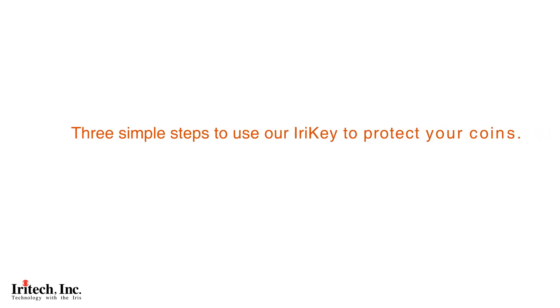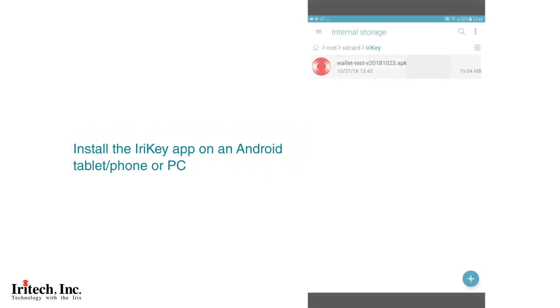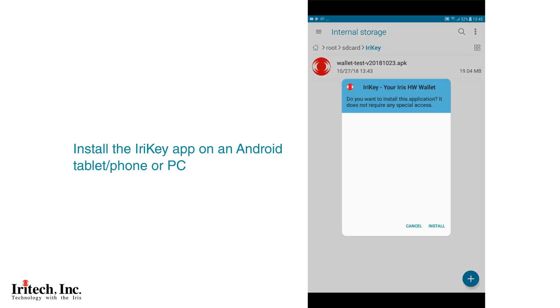Three simple steps to use iReiki to protect your coins. Step 1: install the iReiki app. Download the iReiki app and install it on an Android tablet, phone, or PC.